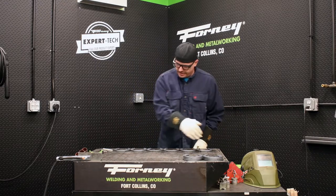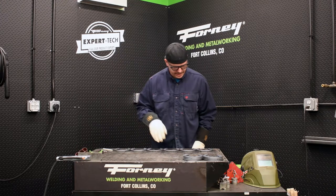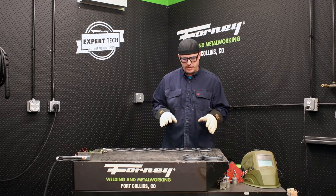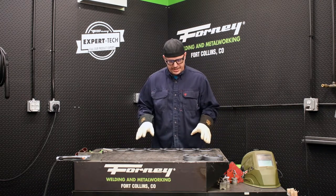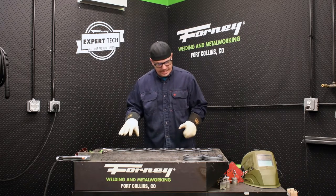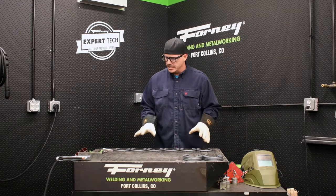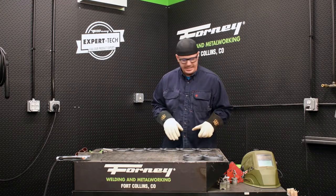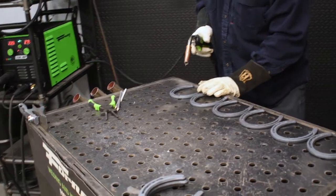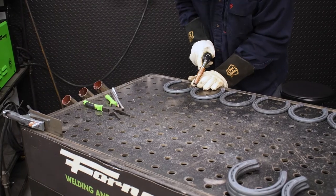Now that I've got them sitting nice and flat together, I'm going to come in and just tack them — just put a nice simple tack on them. I'm not going to fully weld it out yet, just something to hold it in place so I can still move it around. When it's ready, I'll probably do some welding on the underside and around the edges, and that's going to be the majority of the weld holding it together. If you want, you can clamp it down, but I'm just going to hold it with my fingers and put a tack right in the middle. Nice.